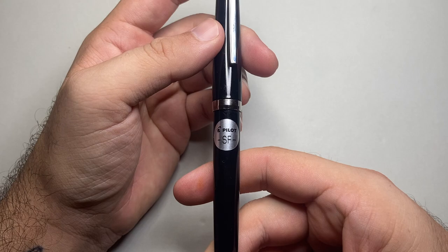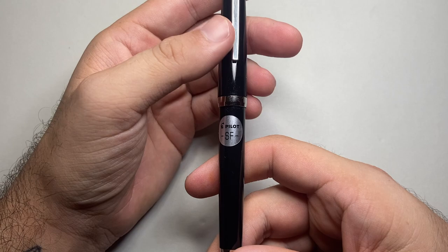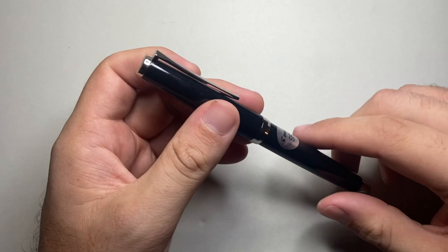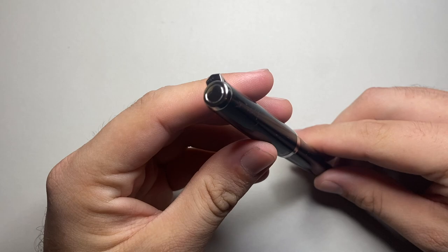So as you can see, I have this in the soft fine. Now, soft does not mean flex — get that out of your head right here and right now. You do not flex these nibs. It is a 14 karat gold nib, but you do not flex them. They are soft, so there's a little bit of bounce and spring when you're writing, but they are not flex nibs.